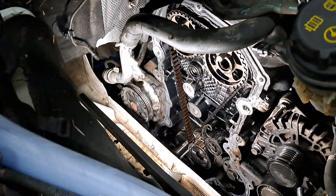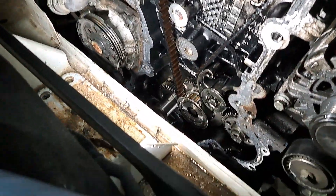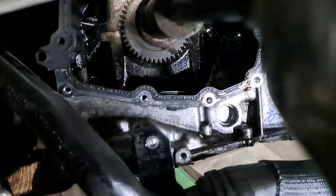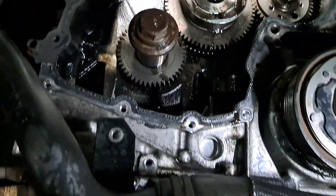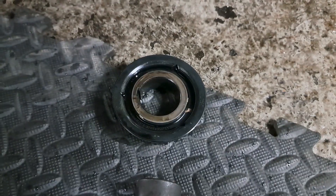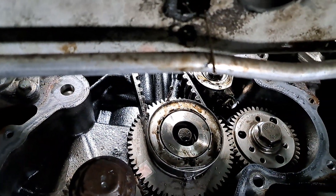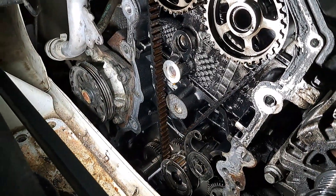On today's agenda: Ford Transit 2 Litre EcoBlue, we are doing the wet belt replacement. As you can see, we've got the sump off to get the oil pump belt out, which goes on that pulley there, and we've got pins lining up and ready to take the top belt off.